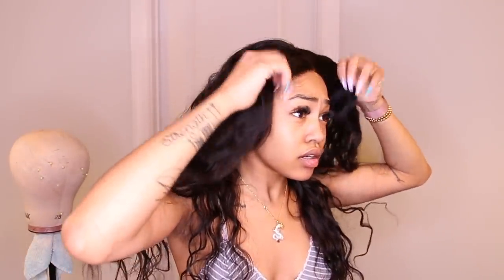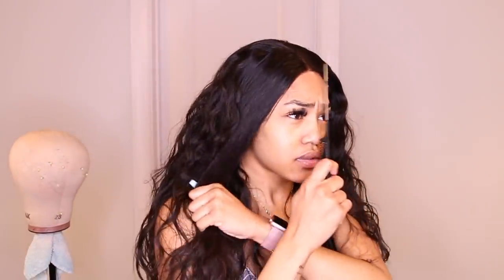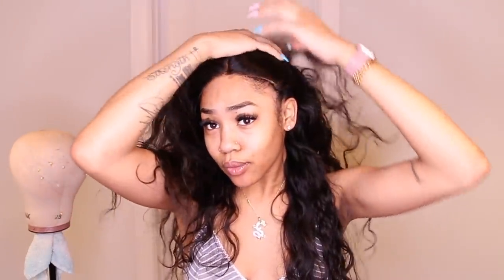The hair feels so good — really good quality. Let me check the part. If you want, you could leave it as is — I'll show you what it looks like without me doing anything. It's pretty darn good, no real complaints, but I still have to lay my baby hairs to make it look just a little bit better.